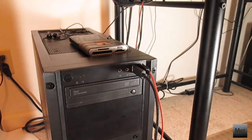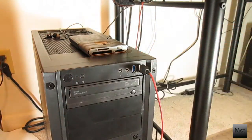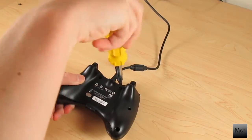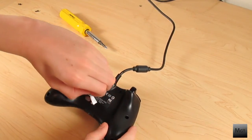The first thing to do is unplug your controller, or if it's wireless take out the battery pack. Flip the controller over and start unscrewing the screws in a star formation to keep the pressure off the logic board. There will be one last screw under the sticker or under the battery pack that you'll need to remove.